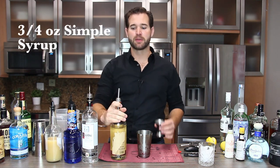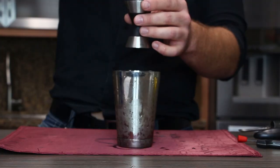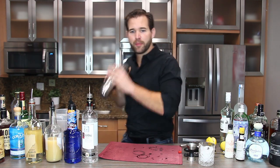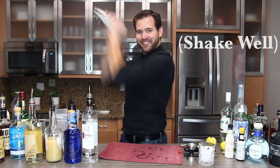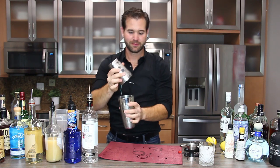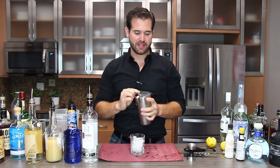And three-quarter of an ounce of simple syrup, which is just sugar and water boiled so the sugar dissolves. And we're going to strain that over fresh ice in our rocks glass.